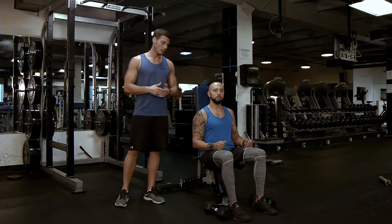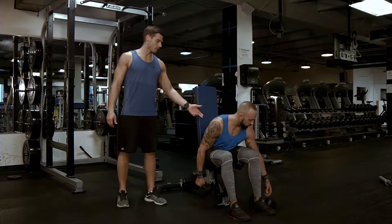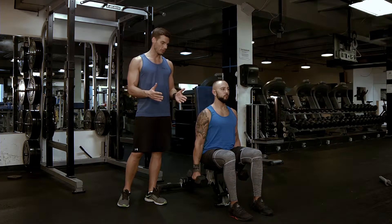Curls seated with dumbbells. You are going to grab the weights, sit up straight, back off of the bench so your abs engage, bring your feet a little bit closer together.